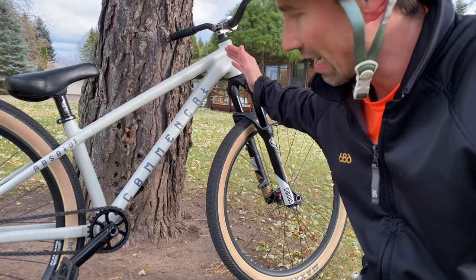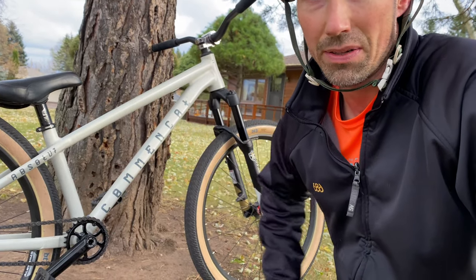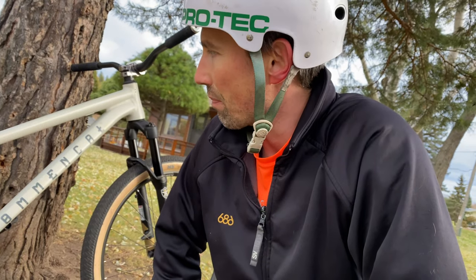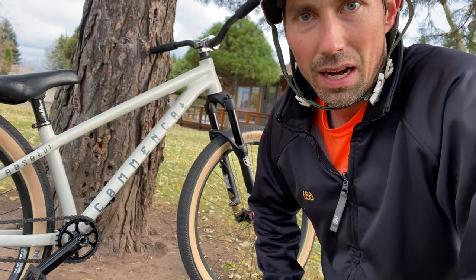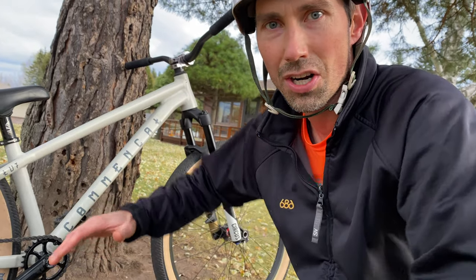69 degrees here, a little slack, and a drop versus the rise I've been riding. And it feels really nice, to be honest. I didn't think I'd be able to do tricks on a bike like this before, so I kept going shorter and higher and shorter and higher, and it got to the point that I felt uncomfortable.